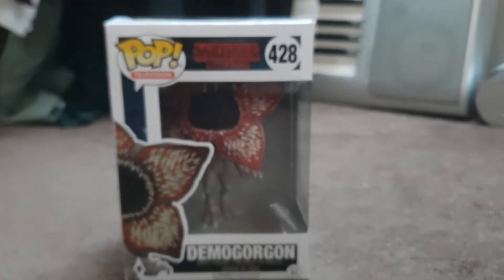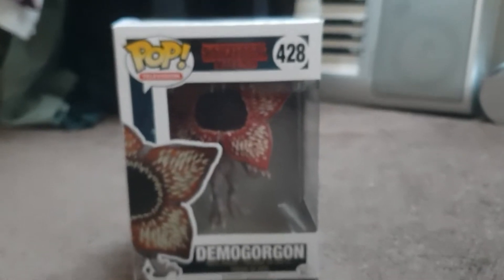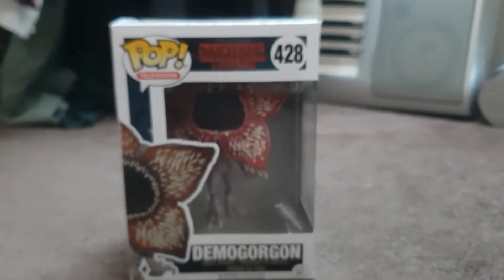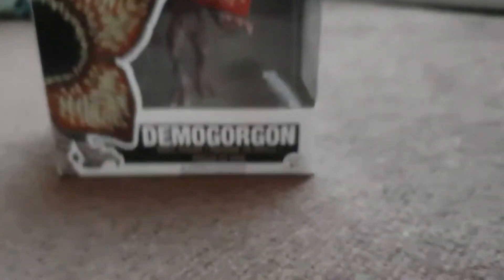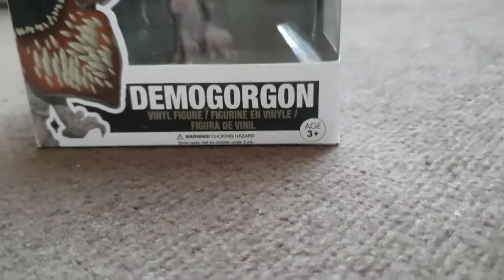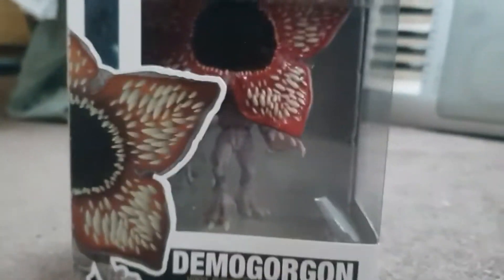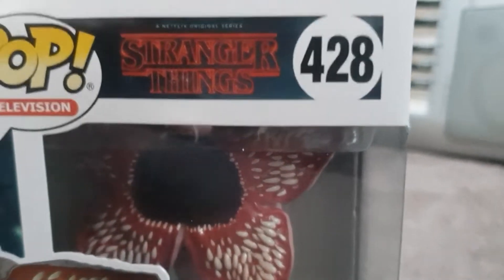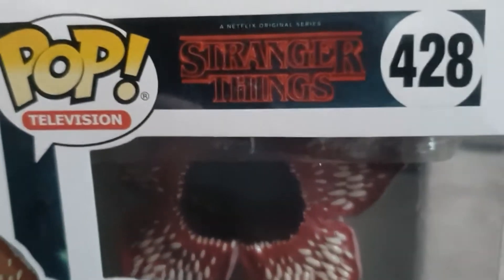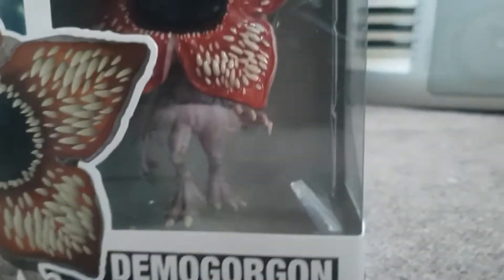Hey, what's up everyone? My name is Chris Daly and welcome back to another Funko Pop review. Today we'll be checking out the Demogorgon from the Netflix TV series Stranger Things. I just want to quickly say thank you so much to one of my subscribers for recommending this Funko Pop, because just to look at this in person it looks so mad. This is the Demogorgon from Stranger Things and it looks pretty cool.